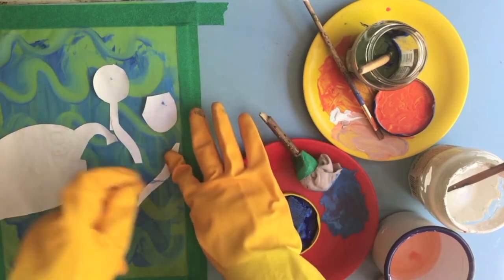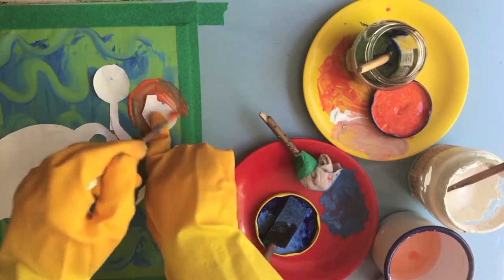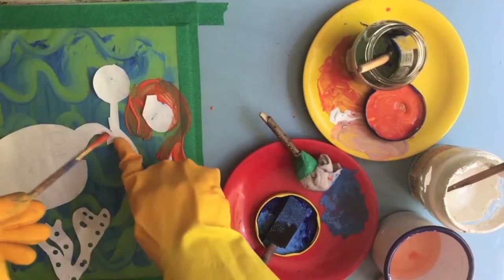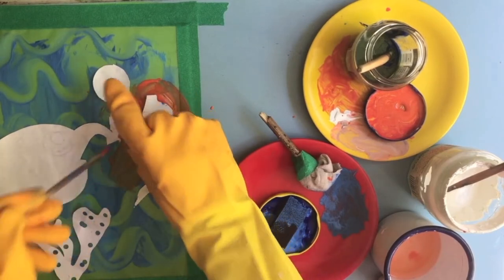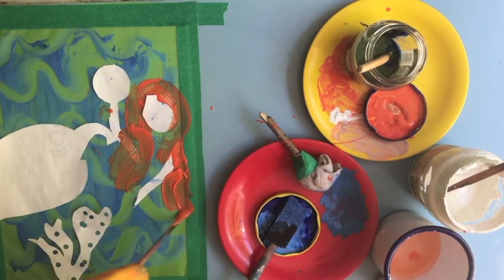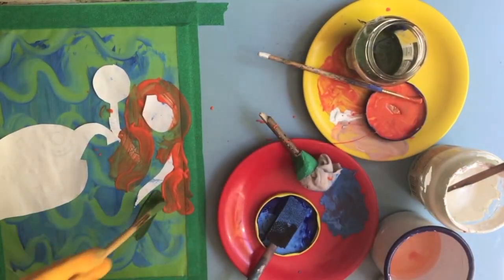I'm going to add some more details — mermaid hair, orange. It's got to be a redhead, I think, this mermaid. I probably copied that from Ariel or something. I've painted over her arm now, which means that's going to be covered with her hair, but that's all right. And now I want her tail — let's have a lovely green tail. I'll move my seaweed so her tail's behind there.